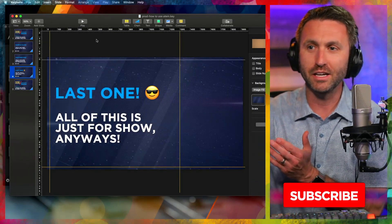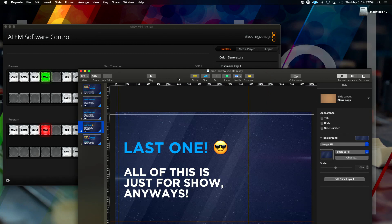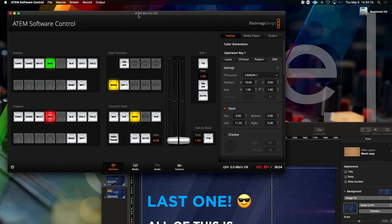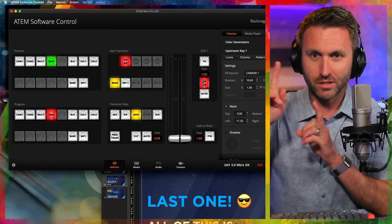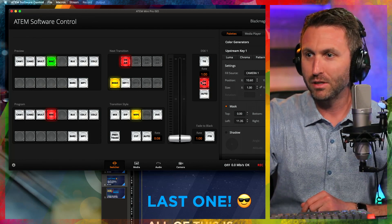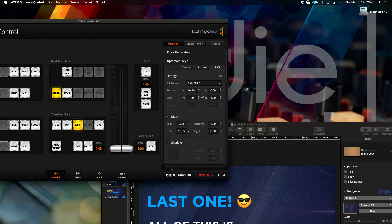I'll take it off for a second. Now that you understand what I'm doing here, there is a base layer. I'll show you how I build this. The base layer is what my Mac looks like right now with nothing else on it. But on top of the base layer, I essentially use the DVE to do a little picture-in-picture. Let me put this back up — I'm going to build it and then unbuild it. I'll take off this frame graphic.